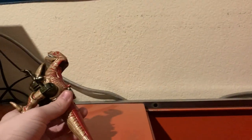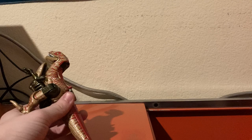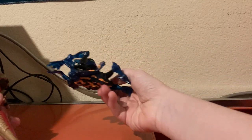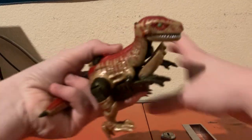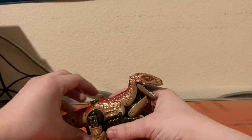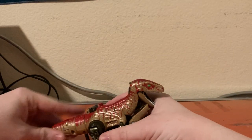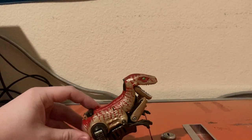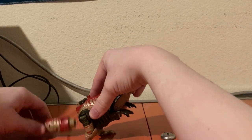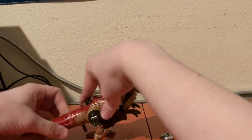For size comparison in beast mode, I'm actually going to have to pull out another one of my Beast Wars figures. Just transforming him off camera real quick to get him into his beast mode. One problem I have with this figure is that Dinobot's tail always falls off.